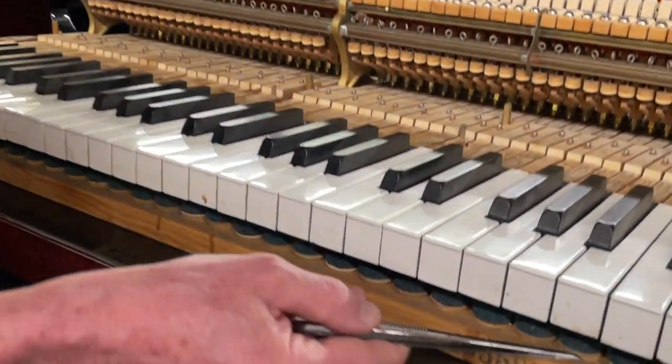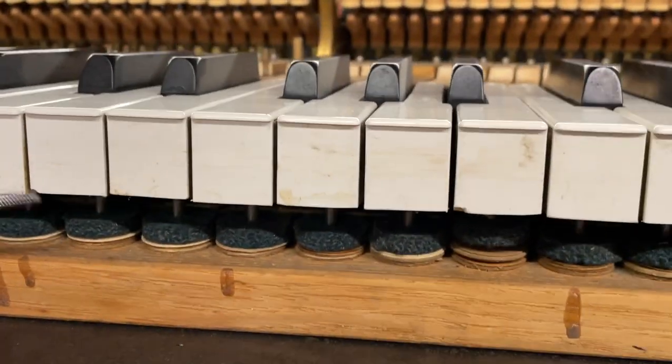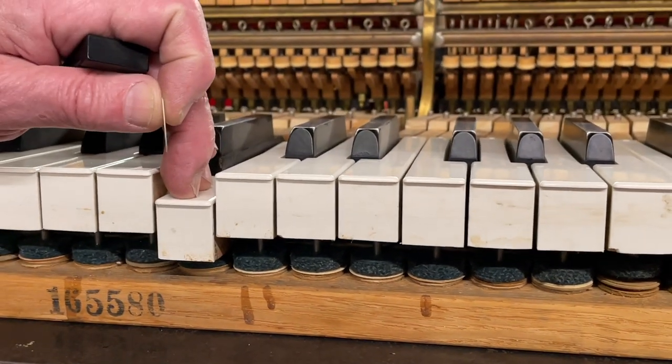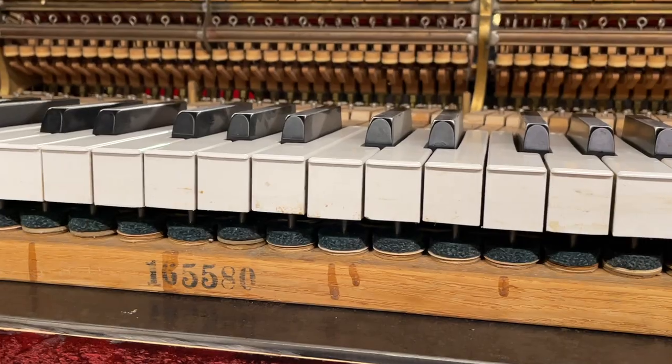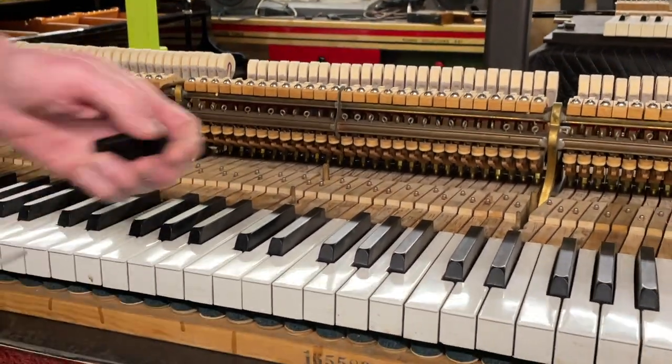We use the punchings — we call them front punchings. They come in different sizes. That's how we regulate the depths, by putting in different ones. As you see here on the action, somebody has already adjusted it — you see different sizes here, and on the top we have the soft ones that just mute the touch of the key.